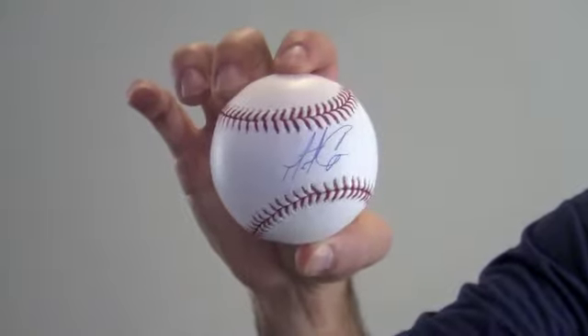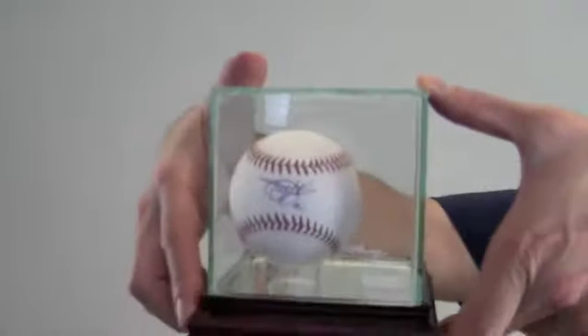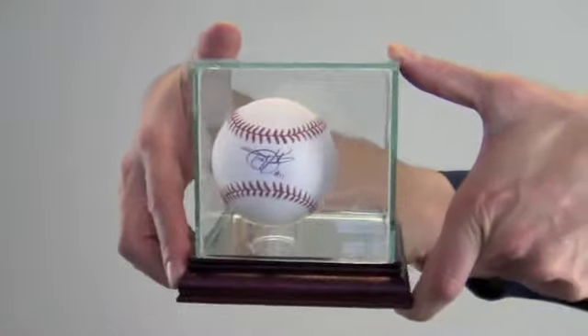This ball would make a valuable addition to any baseball fan's collection, and you can protect and preserve your memorabilia with one of our UV protected glass cases. It comes with a removable top and mirrored bottom.